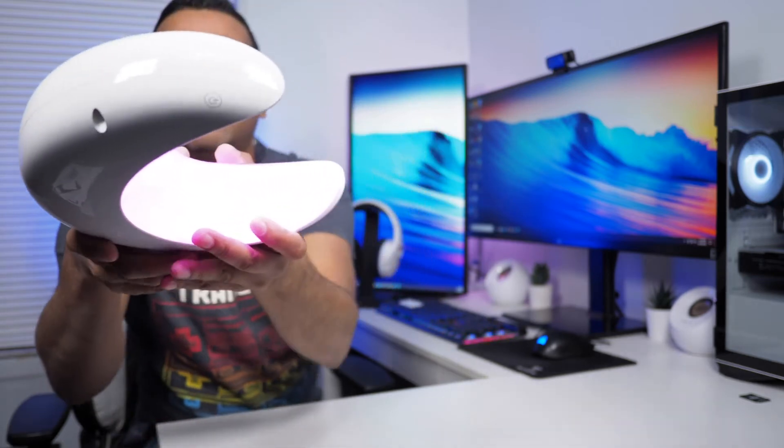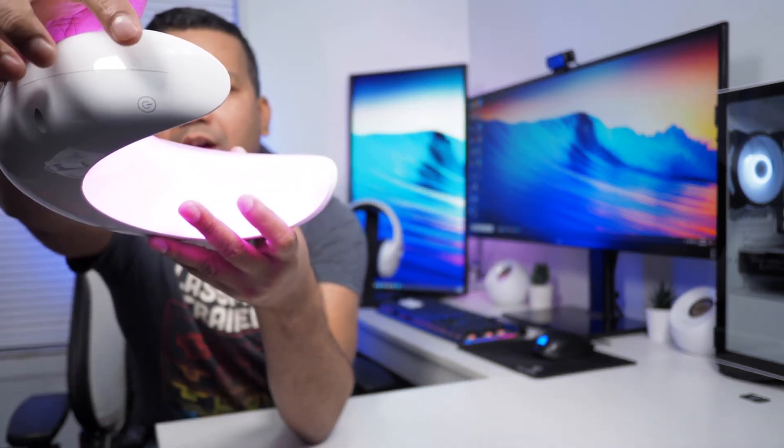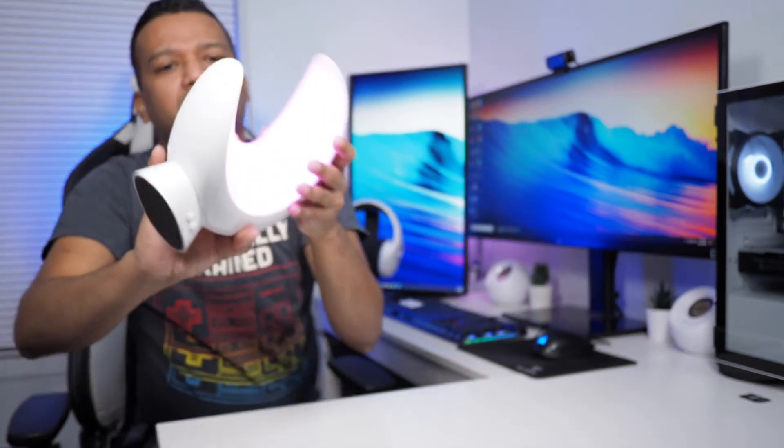Up top you have the touch power button — it's really cool. It's a nice, simple light.